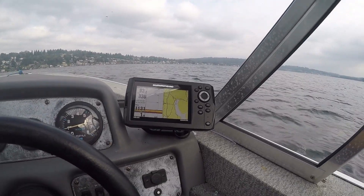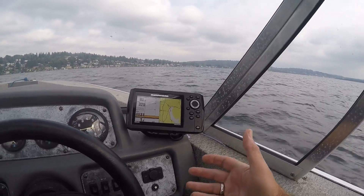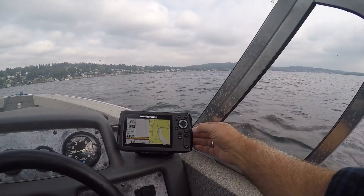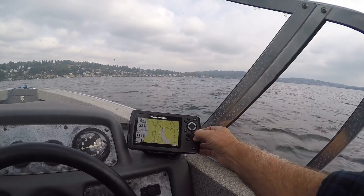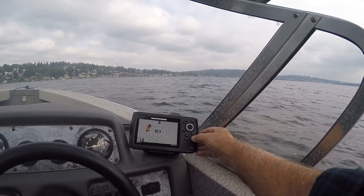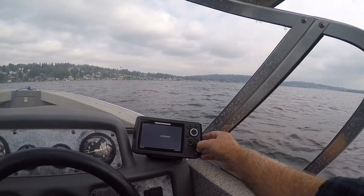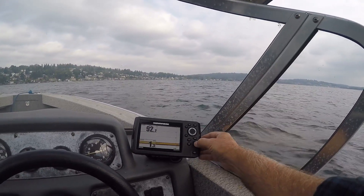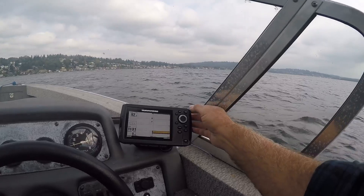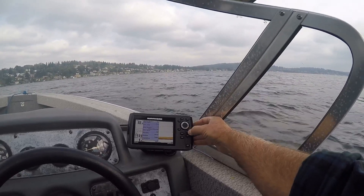Right now you can see depth — I'm at 93 feet and I have the engine off, so we're just kind of coasting along. When you hit exit it takes you back to the first screen — gets rid of all the stuff you had on there to begin with. This is pretty much the first screen that comes up.